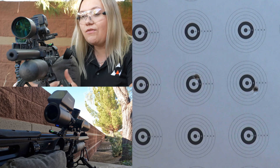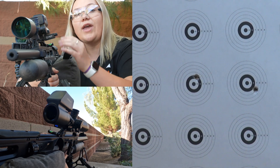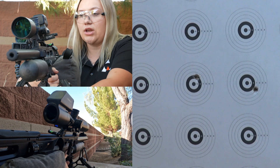So you never want to cant the gun that much. Even if we just cant it a little bit, it's still going to show your gun shooting way far to the right or to the left, depending on which way you cant it. So it's very important to keep your gun level at all times.